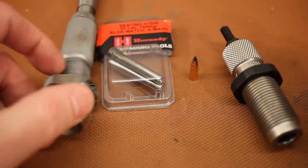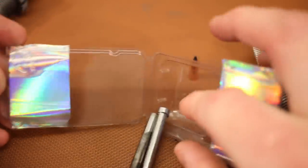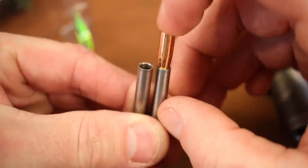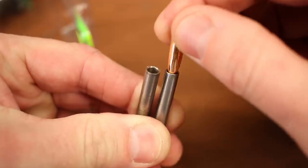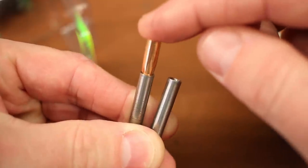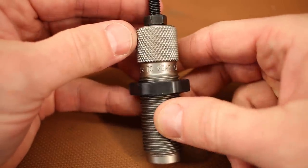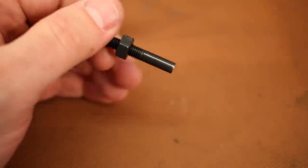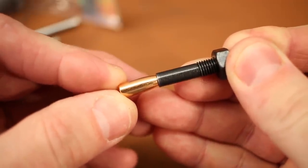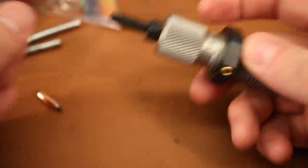Before seating bullets, let's talk seating stems. We've been using a Hornady custom-grade bullet seating die with two .22-caliber seating stems, but both are a really bad match for the Varmageddon — very little contact between the stem and the ogive of the bullet. I pulled out the standard RCBS seating die from my kit, and that seating stem is a much better fit. Not quite perfect, but much better than either Hornady option. So today we're switching to the RCBS seating die.